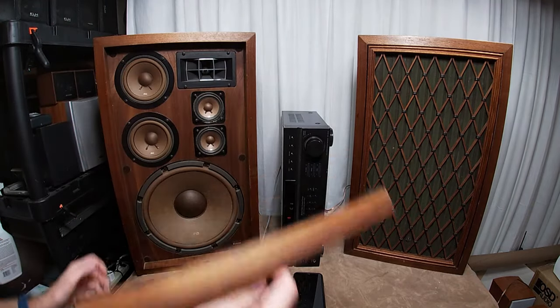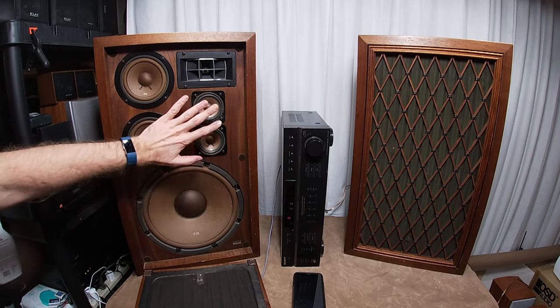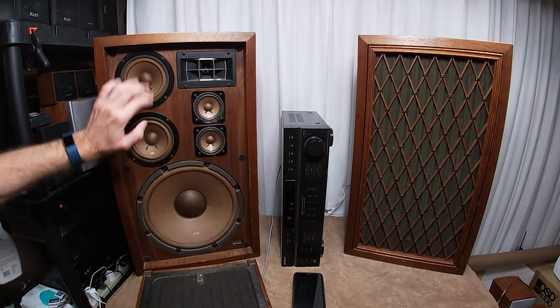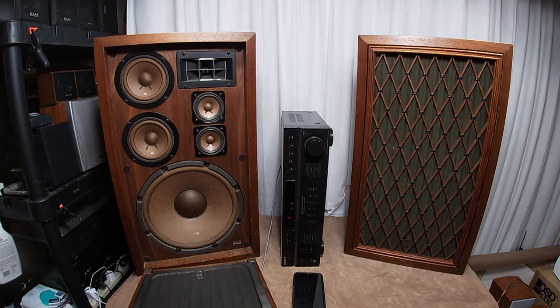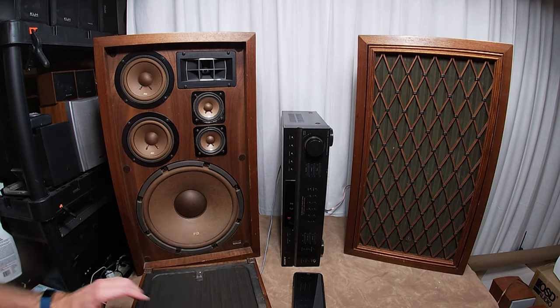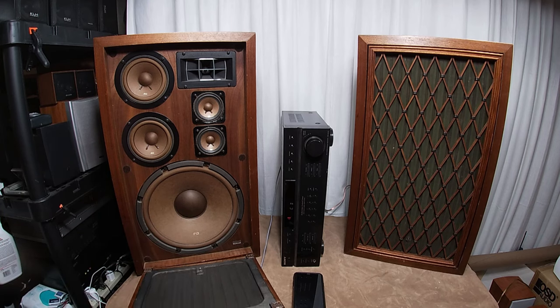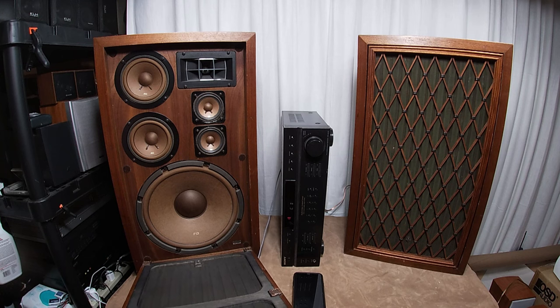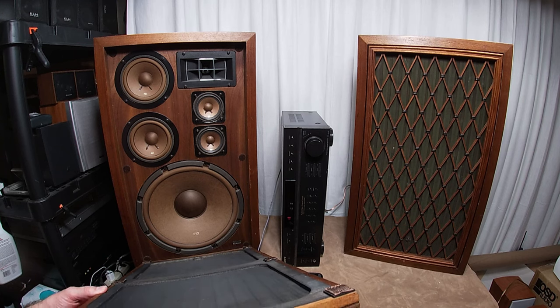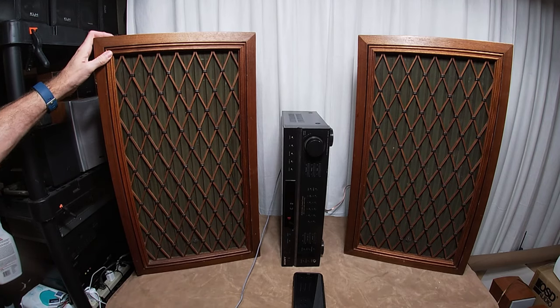The refoaming has already been done on these. If you're going to buy a pair, if they haven't been refoamed already, you're going to have to refoam. These are fabric, so awesome sauce. A replacement 12-inch speaker for this — a vintage original — is going to be a hundred bucks, and it'll probably need some help. If you want a really, really good one, you're going to have to pay up.